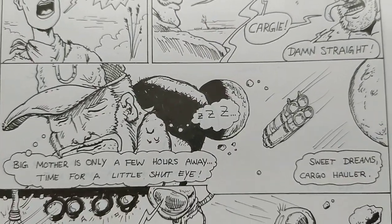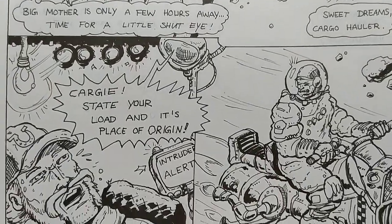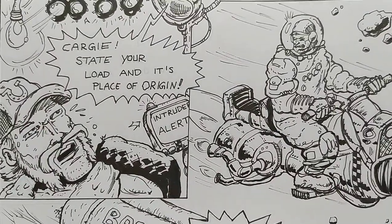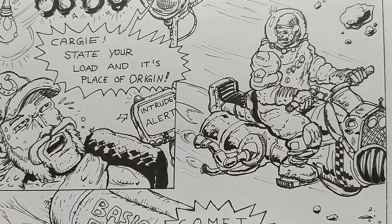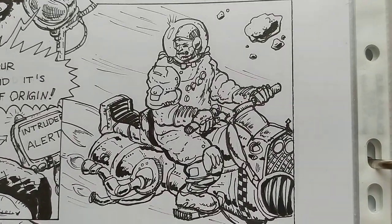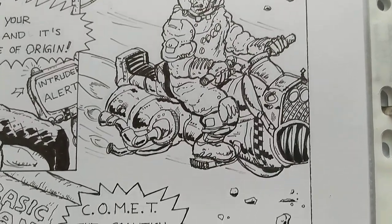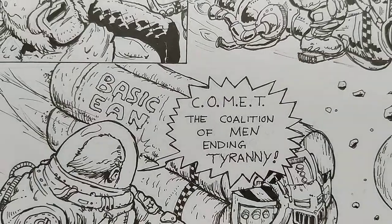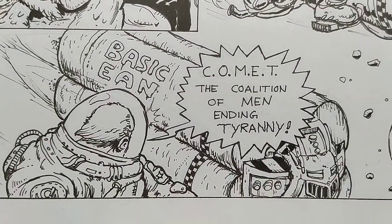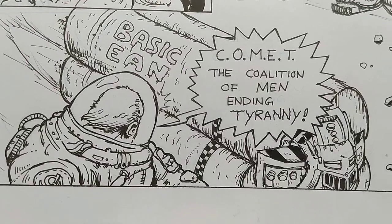Then he says, 'Mister, just what do they call you?' 'They call me Kargi.' 'Damn straight.' Then he passes out for a while while the ship is flying, and is intercepted by something. These guys are pretty cool — some Soviet space bikers who want to hijack him. They say: 'We're COMET — the Coalition of Men Ending Tyranny.'